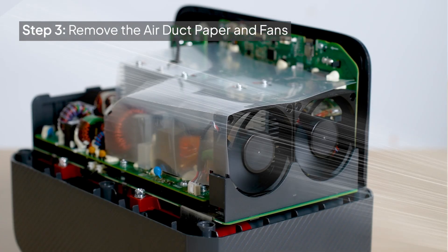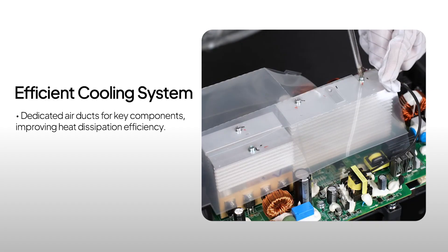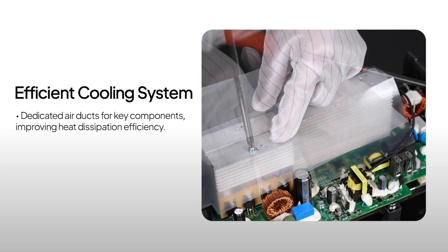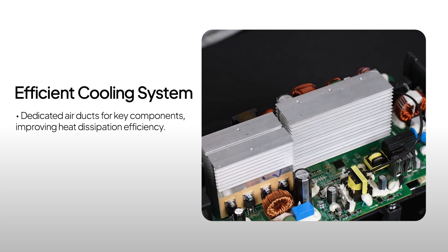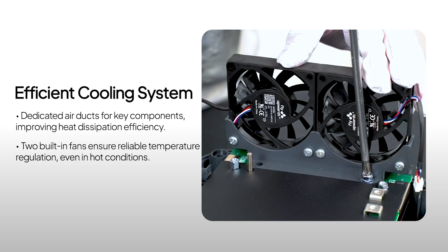Here's the temperature control system. The AC70 uses air ducts to separate the cooling for key components, plus two fans to keep it cool even under heavy use or high temperatures.